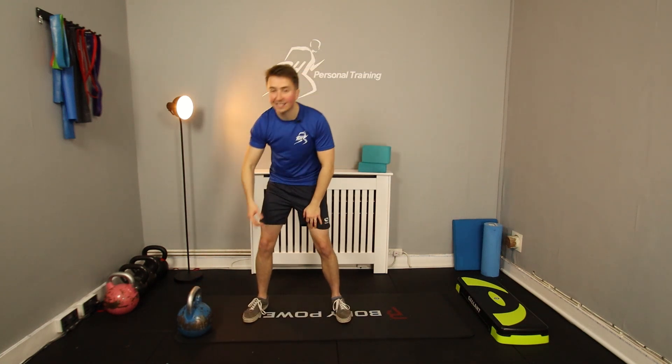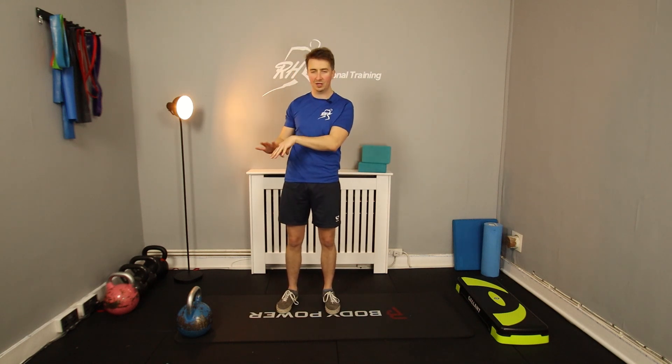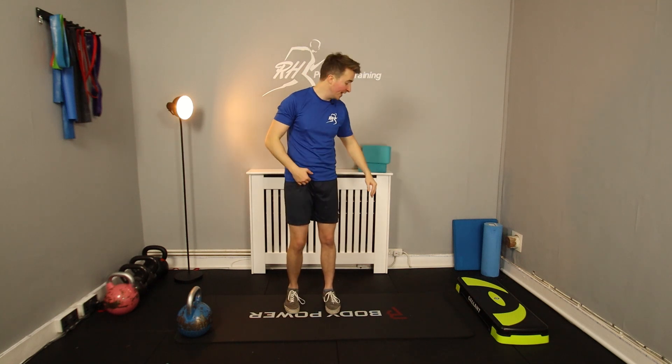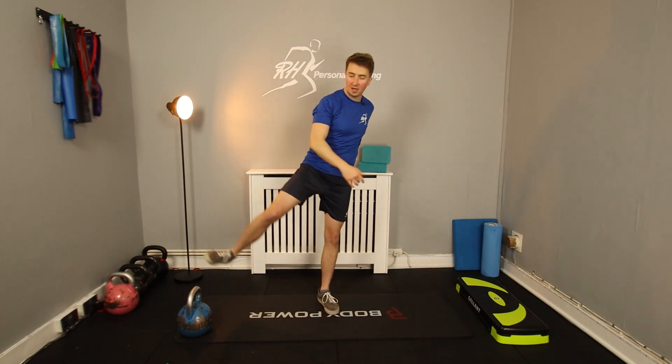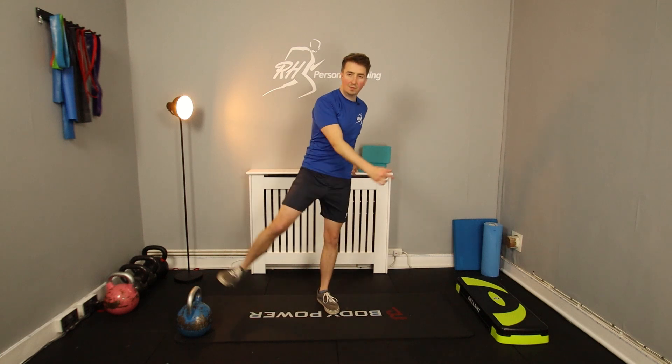All you need is a kettlebell or some sort of dumbbell — you can replace the kettlebell with a dumbbell. You'll need a bit of space to lie down. We're just going to get the legs a bit loose by doing some side swings, not too long to get warmed up. We're going to jump pretty much straight into it and keep it nice and short.